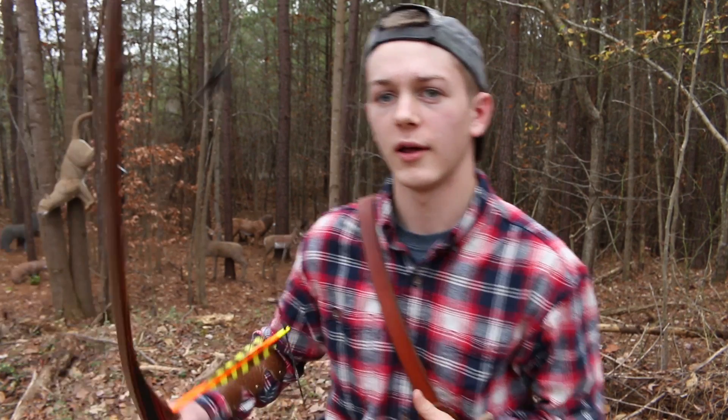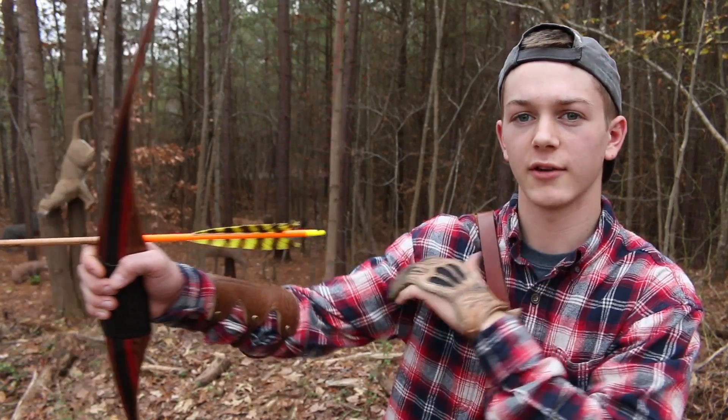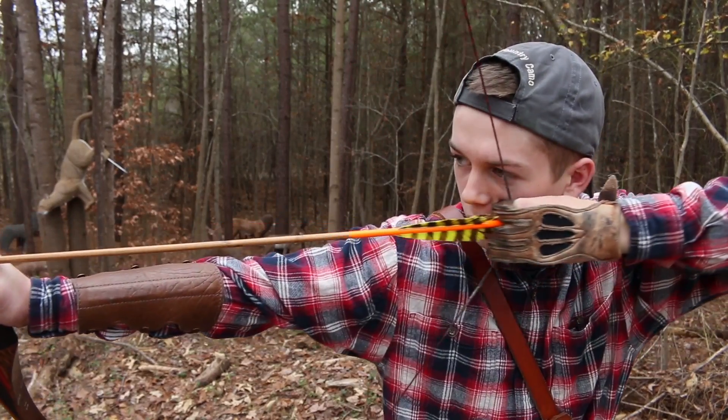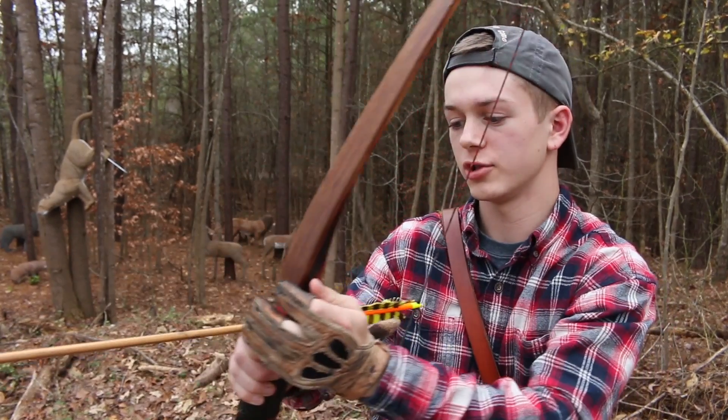So when I draw, my bow arm right here, I leave it kind of bent — I don't stretch it all the way out. So that way, when I go to shoot, I can push with this arm as I pull with this arm, and it just makes it a whole lot easier to shoot the bow.